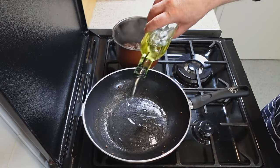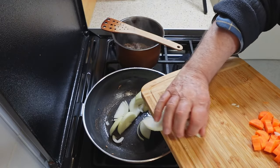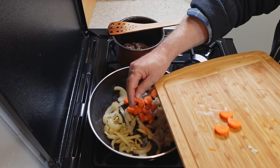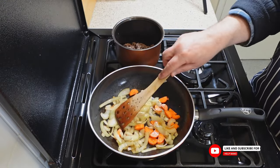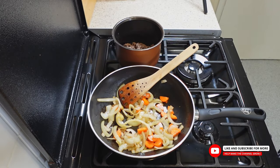In the same pan, use the remaining beef juices, which are packed with flavor, to fry the onions and carrots. The aim is to achieve a light browning on the vegetables, which should be done over a gentle heat to avoid burning. This process not only builds layers of flavor, but also utilizes the caramelized bits left from browning the meat, which is essential for a rich, savory dish.